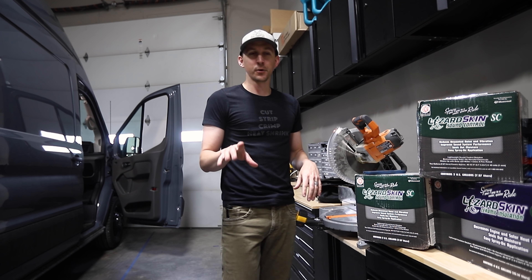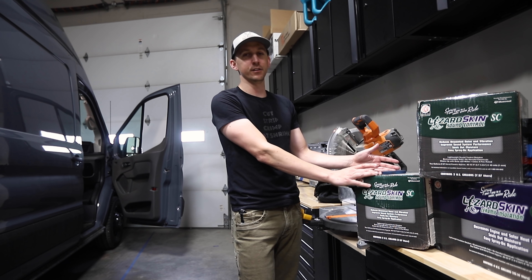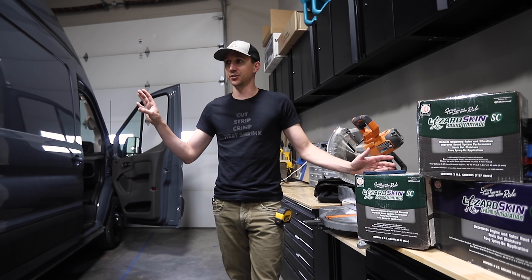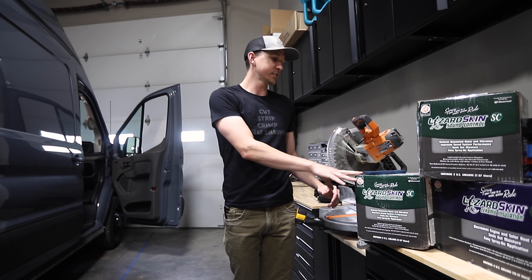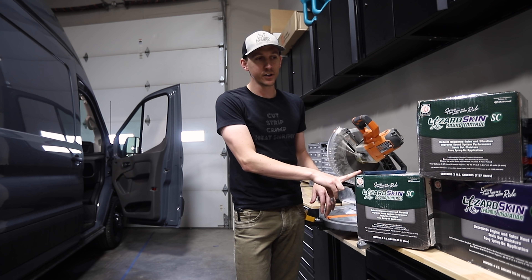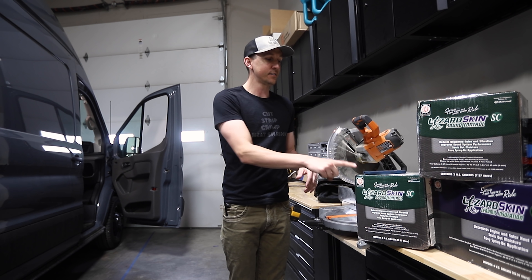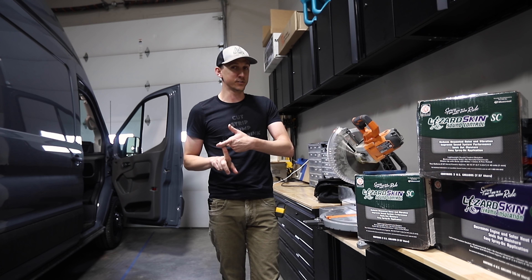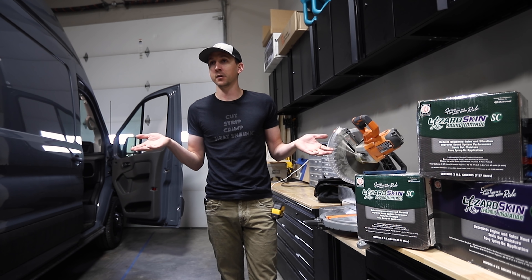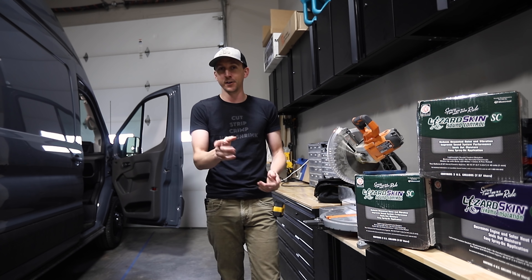The next test we wanted to do was to see how noise or music on the outside of the van translated to how it sounded on the inside. We've got a phone set up with some music ready to go, and then we're going to move the camera inside the van to hear how it sounds with and without sound deadening. We're not really sure if it's going to make much of a difference, but that's why we're testing — so we're going to get the music started and move the camera inside.